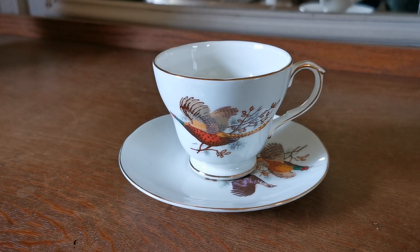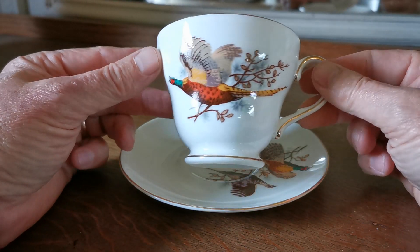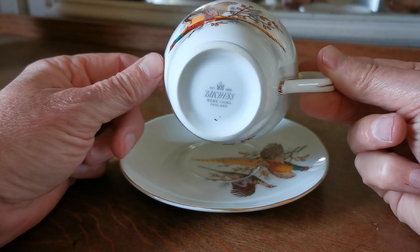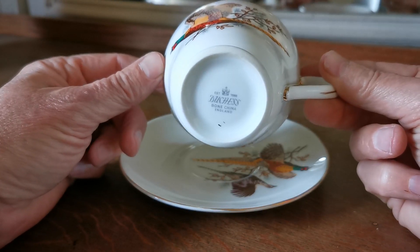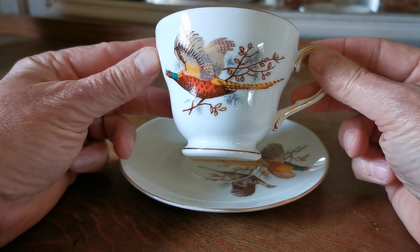Welcome to Vintage Farmhouse Antiques. We're going to show you these Duchess Pheasant D-shaped teacups from the 1970s and 80s — one of the well-recognized Duchess patterns. They rarely had 'Pheasant' written on the bottom, but it's always known as Duchess Pheasant, and very rarely did they have any pattern reference numbers.